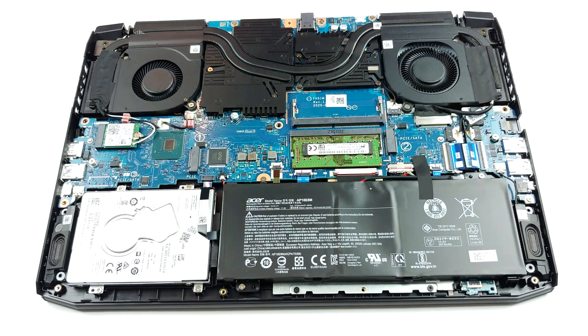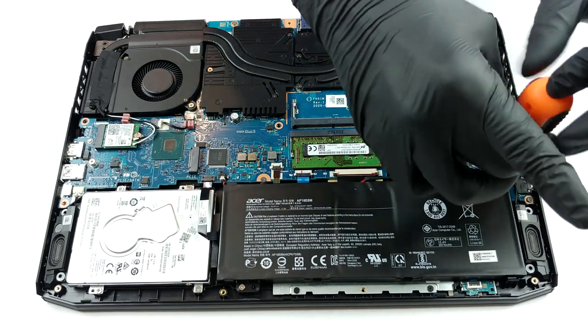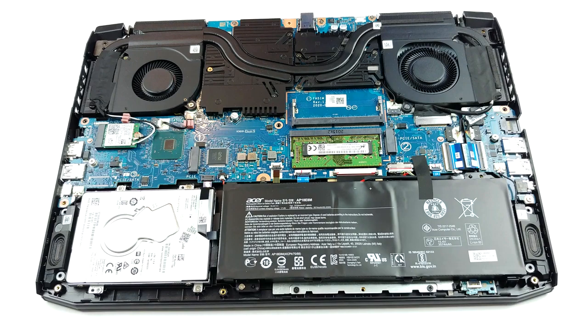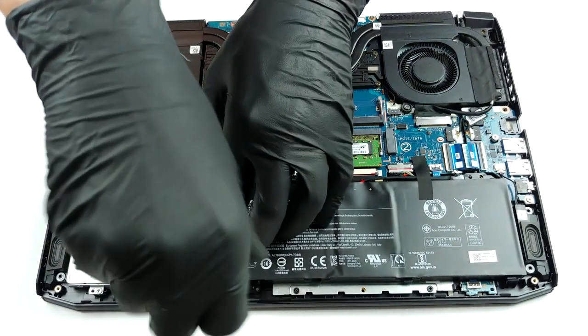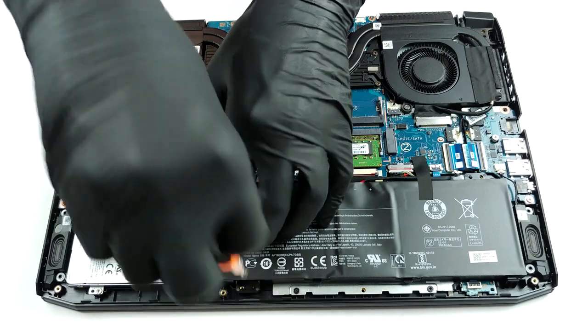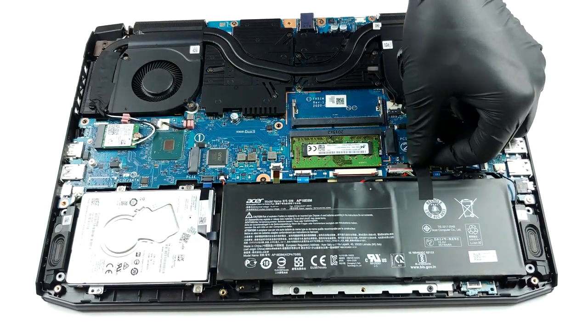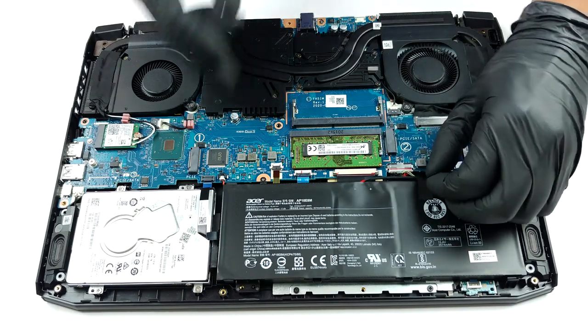And what a surprise — the cooling is pretty much the same we saw on the Predator Triton 300. There are three heat pipes and four heat spreaders, and the only difference between the two laptops is that the Nitro 5 uses two plastic fans, whereas the Triton 300 has a plastic and a metal one. Additionally, there are two cooling plates located above the video memory and the VRMs.